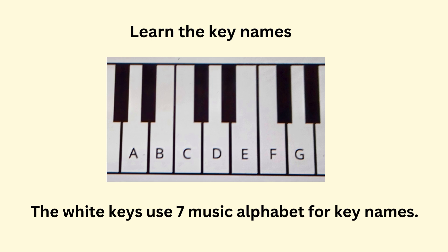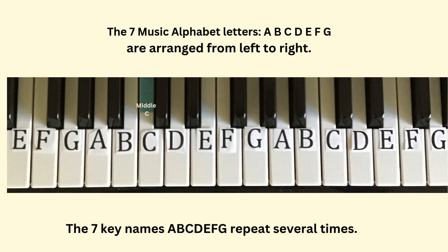Let's learn the key names. The white keys use seven letters from the music alphabet for key names. The seven key names are A, B, C, D, E, F, G — and they repeat several times across the keyboard.